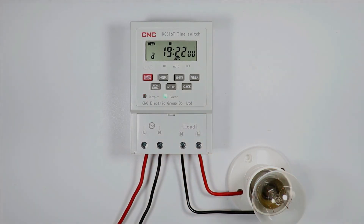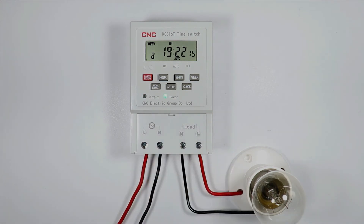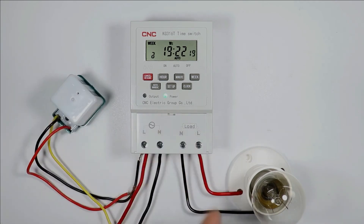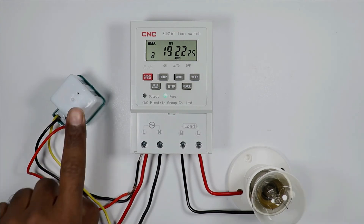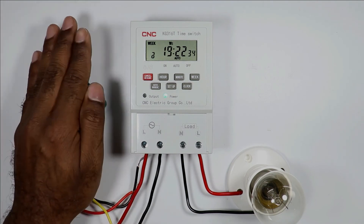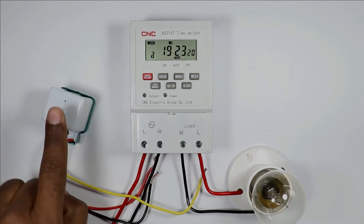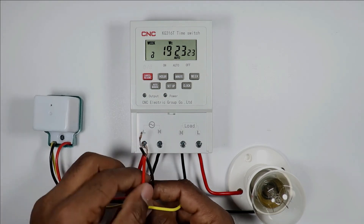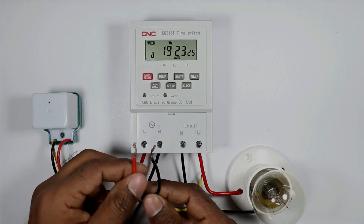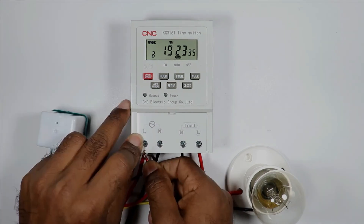You just saw that at 7:22 PM our load turned off automatically. Now if you want to connect a photocell with this timer so the load turns on before the program time in darkness, this photocell is required. When it senses no light, it generates an output command which can be used to turn on the load. In this photocell, three wires are provided — the red and black wires are for phase and neutral supply respectively.